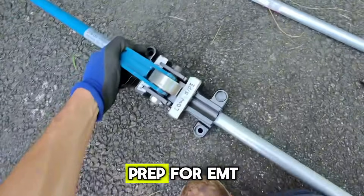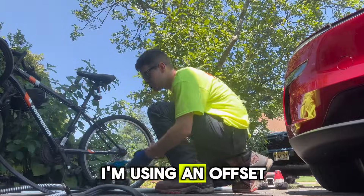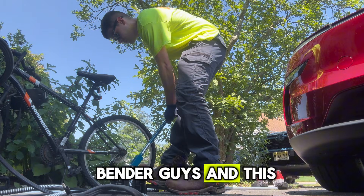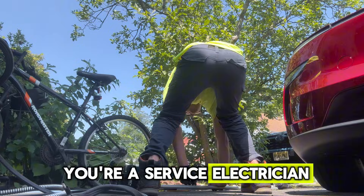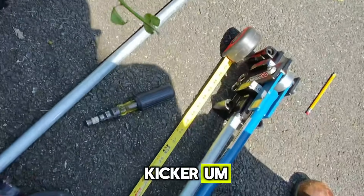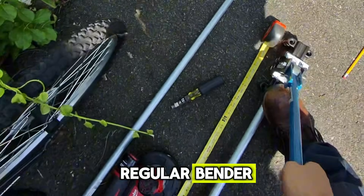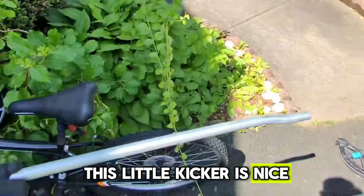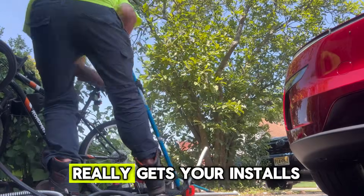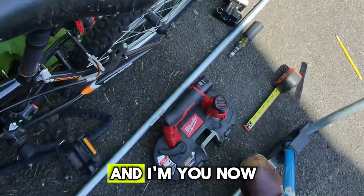Here's what it looks like prepped for EMT. I'm using an offset bender — this is called a little kicker. I highly recommend it if you're a service electrician. I could use a regular bender and do my offsets manually, but this little kicker is nice — it's a speed demon, really gets your installs done way faster.